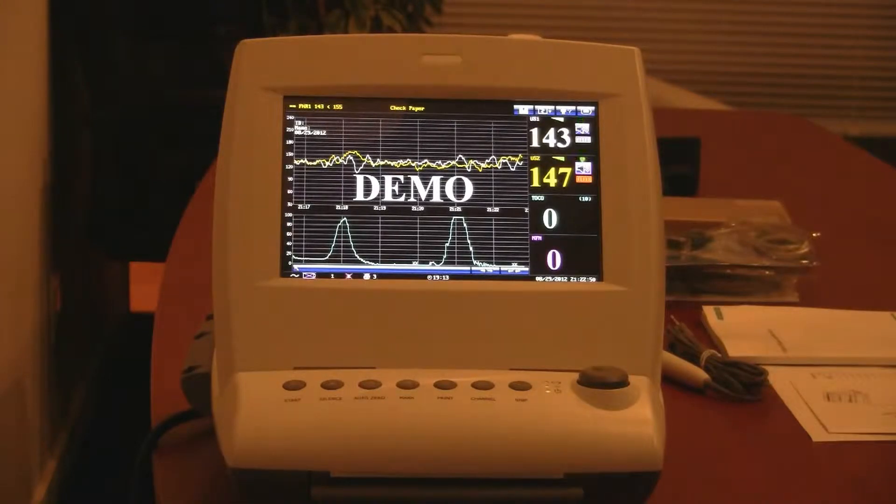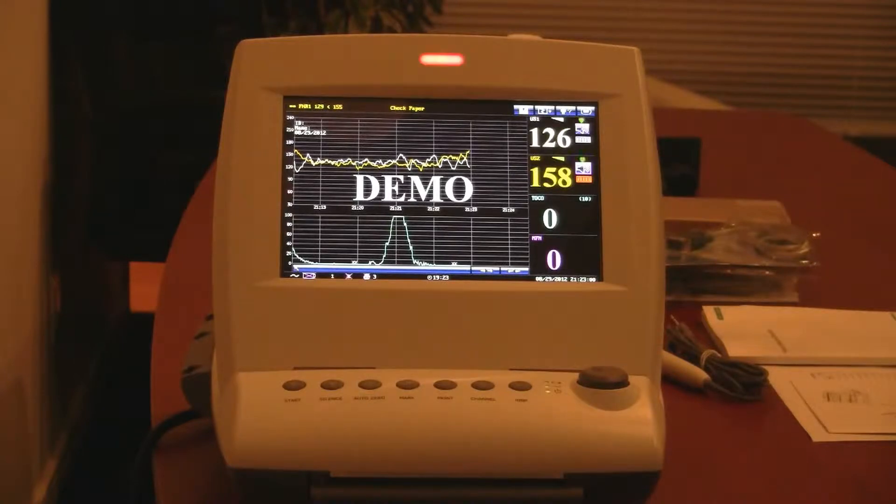It's got a fetal heart rate measuring range of 50 to 240 beats per minute. It utilizes a 1 megahertz waterproof sensitive transducer. It's got signal overlap verification to differentiate between the twins' fetal heart rates, and a fetal heart rate quality signal indicator to make sure you've got proper probe position. It'll store internally 60 hours of built-in memory for seamless monitoring.